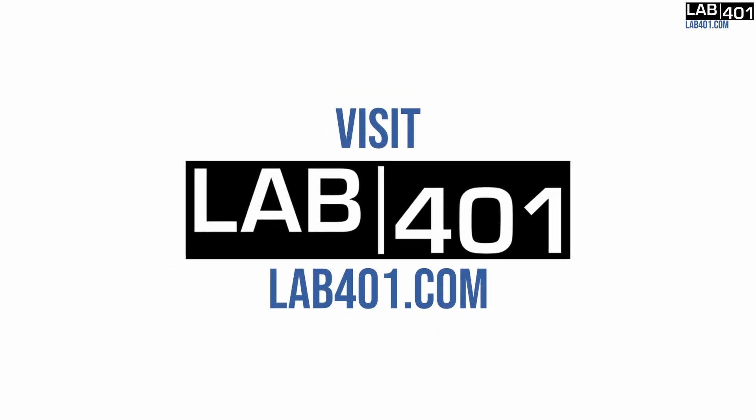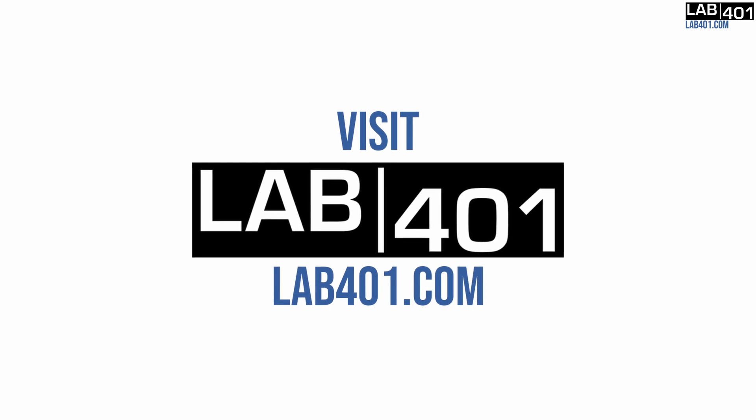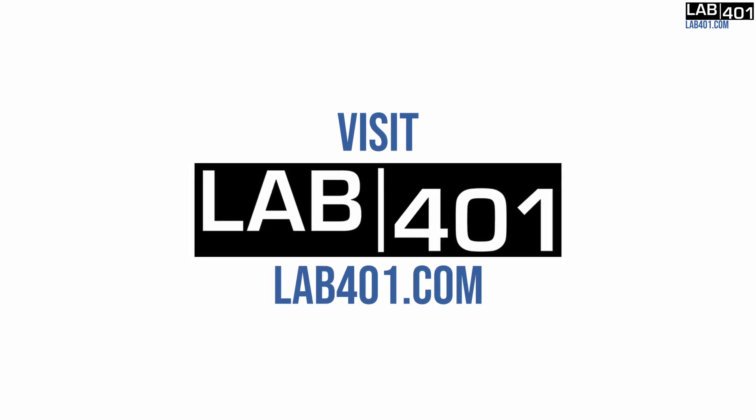Lab4one is an official partner and exclusive distributor of Flipper Zero in Europe. For purchasing the Flipper and its accessories, more information, tips and tricks, please visit lab4one.com.